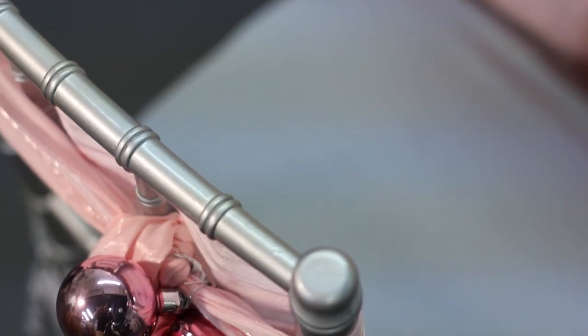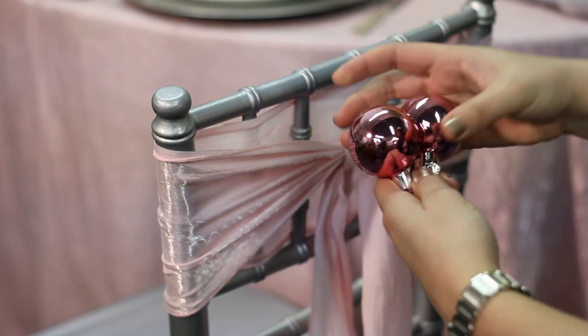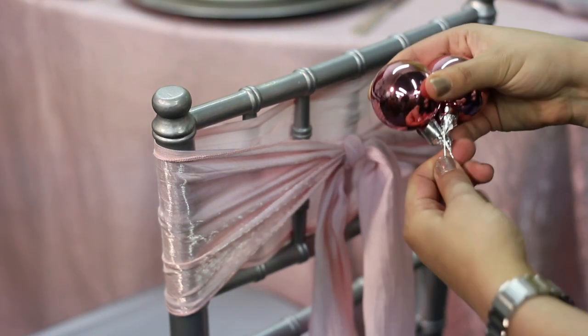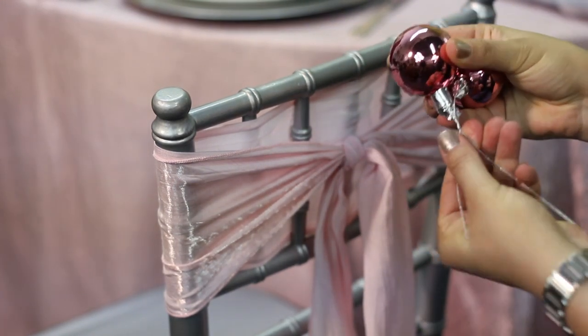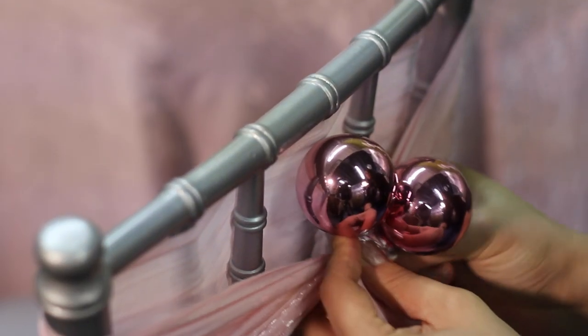I'm going to accent this beautiful chair sash with a little bit of extra sparkle. I've chosen a pink Christmas ball — these are really cute. You can pick them up at any Michaels or craft store. They're really reasonable; an entire box is under $6. I'm just going to take two and wind them together to create one single unit and loop them around the actual chair tie knot.